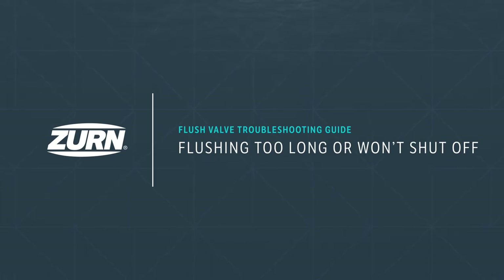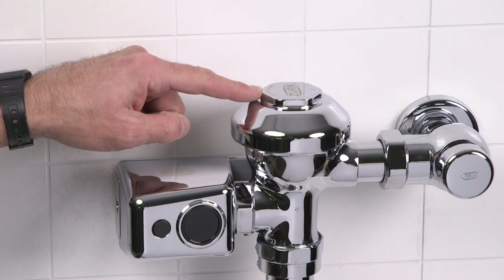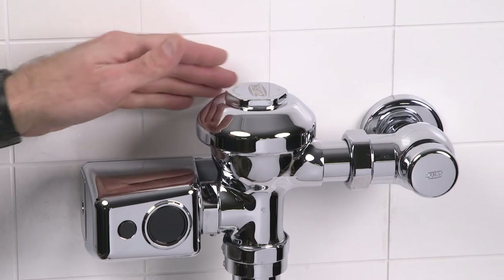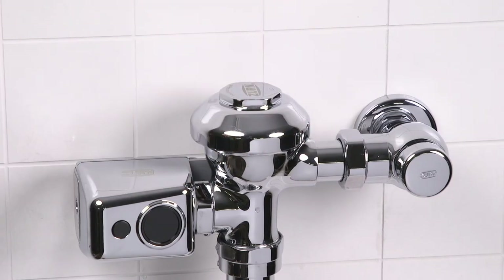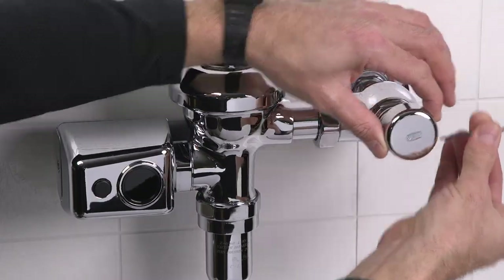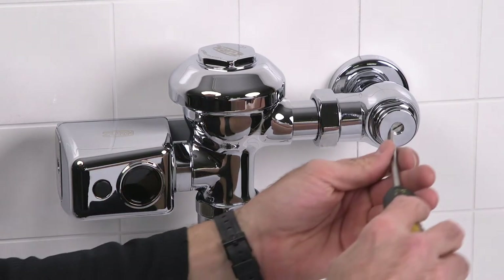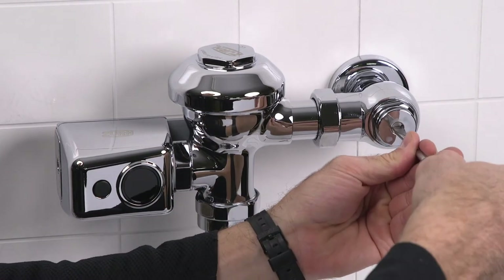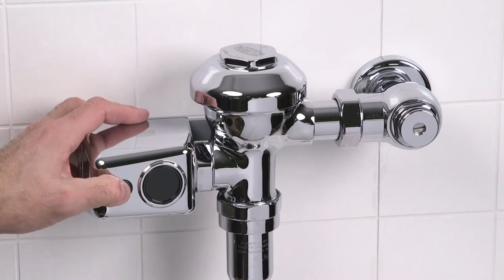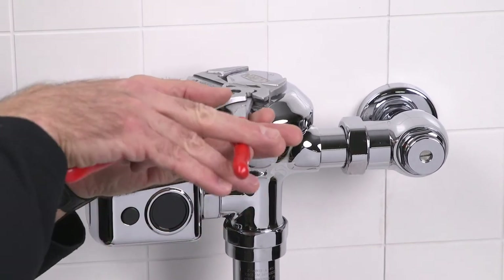Problem three: the valve is flushing too long or won't shut off. First, take a look at the valve body cover and inspect for cracks. If it is cracked, you'll need to replace the valve body cover. Next, let's access the diaphragm assembly. Remove the stop valve cover and close the control stop valve with a flat blade screwdriver to shut off the water supply. Press the manual override button to relieve any residual pressure in the valve body.